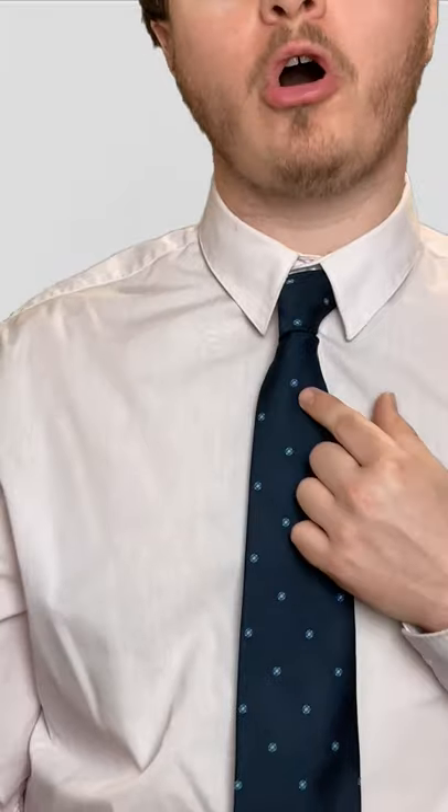This is how to tie the Kelvin knot in under a minute. I like this knot because it can fill most collars.